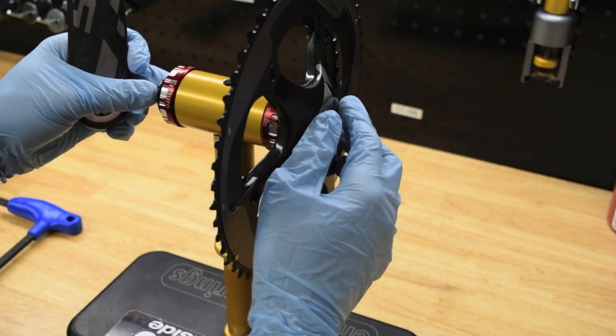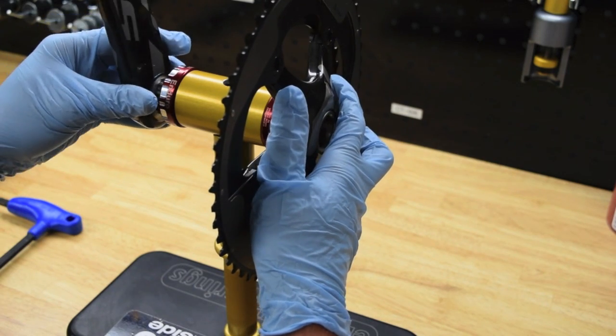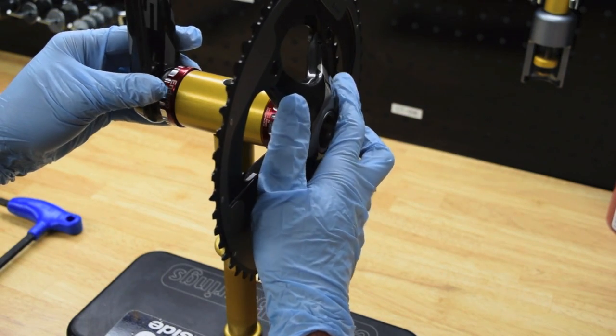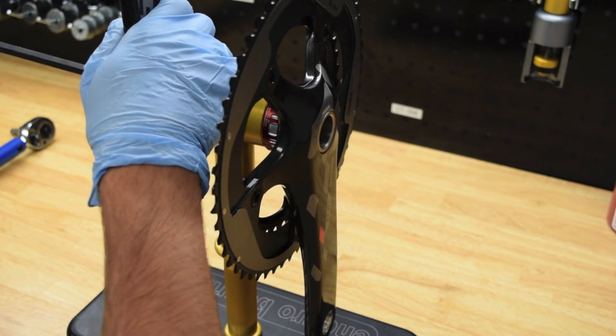For the non-drive side arm, go ahead and use your 0.5mm nylon washer. Once you have that together, you can grab your 8mm allen key and begin tightening your cranks.